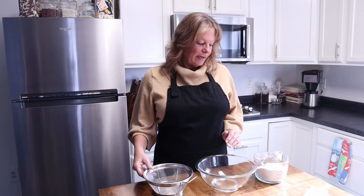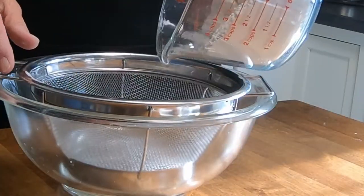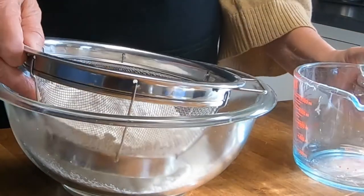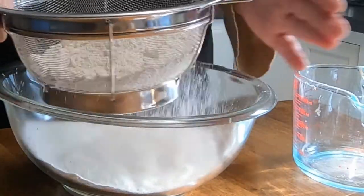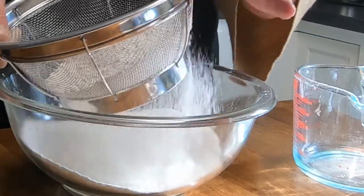So today we're making a flaky pie crust and what I need to do is sift the flour because I don't have a manual sifter, so this is the easiest way to do it. You just take and shake it out. This is why we sift the flour — we want it flaky.